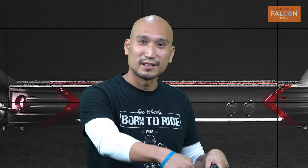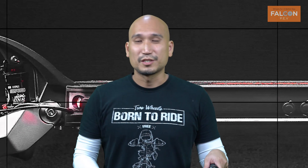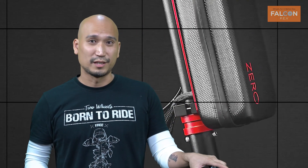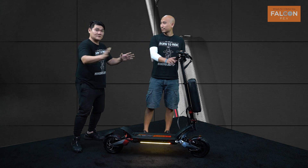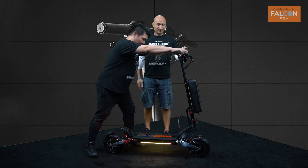At the end of the day folks, this scooter really represents what we at Falcon want the Limited to be — a scooter that is only limited by your imagination. Alright, let's stop the talking! Let me hop on it and let's go!